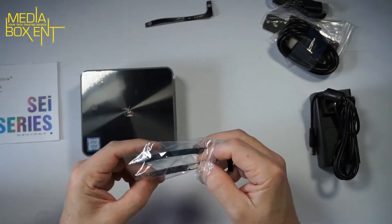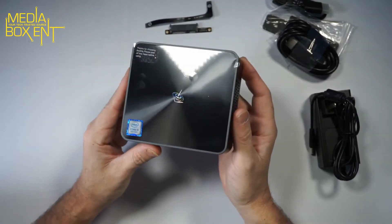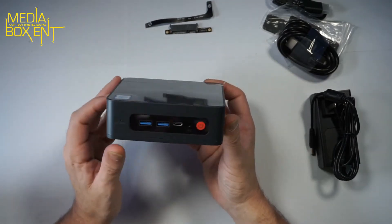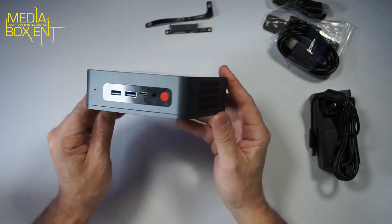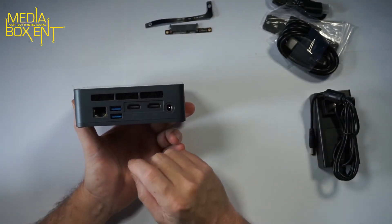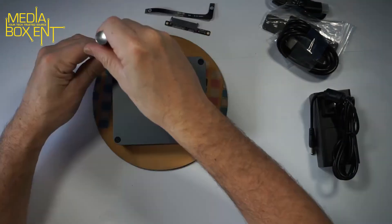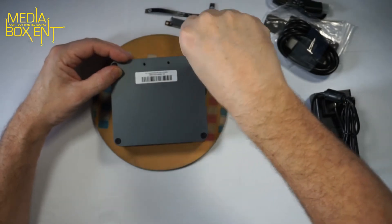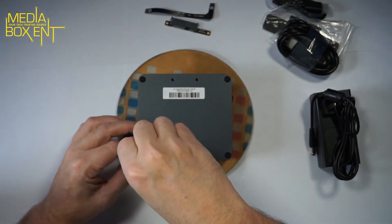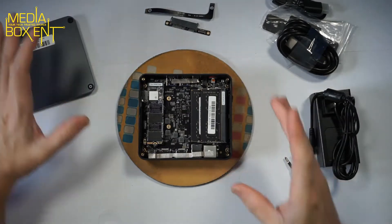Looking at the sides of the box, you can see two USB 3.0 ports, a USB Type-C port, the power button, headphone jack, and a microSD card slot. On the back are two HDMI outputs, USB 3.0, an RJ45 port, and the power input. Now we're going to open the unit to show the inside. We need to remove all the screws, take off the cover — and voilà, pretty simple.